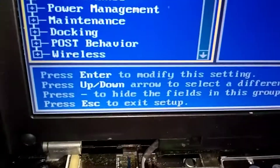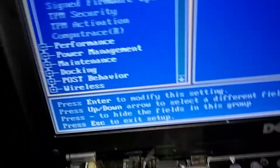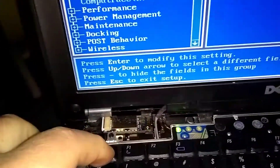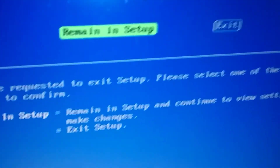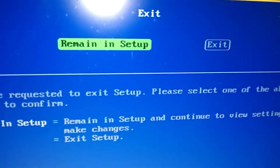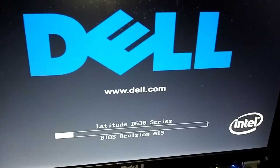Now push the Escape button in the corner. We're going to say Exit — move over one arrow to the right — and press Enter. It should save and reboot now.